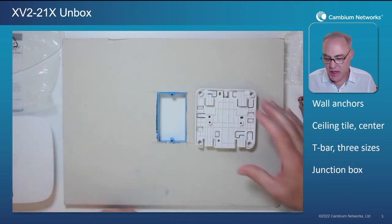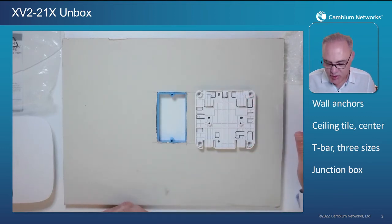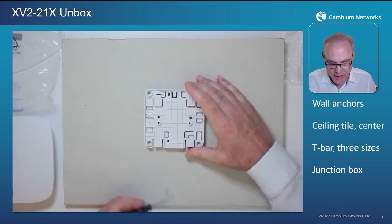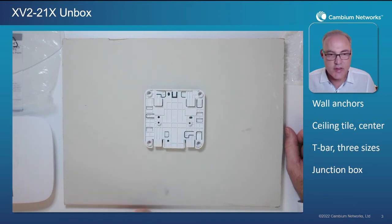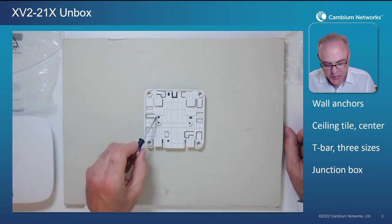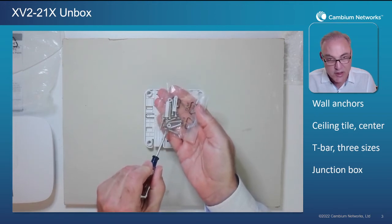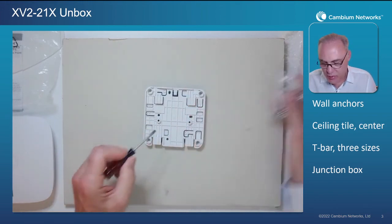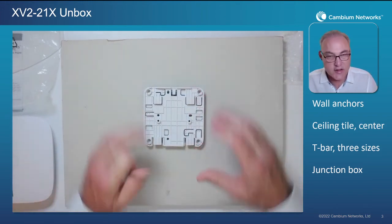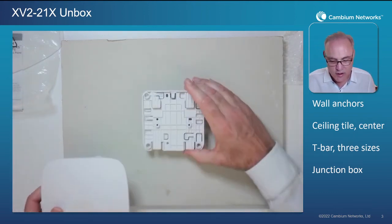But if you're in Europe, the UK, or countries that use their style of junction box, you're not out of luck — Cambium has taken care of that as well. Looking at the black plastic bracket, there's a hole pattern here that lines up with the horizontal hole pattern found in European and UK style single-gang wall plates, which is approximately 70 millimeters center to center. Again, use the nylon spacers between the bracket and the junction box, run the two included screws into the junction box, and then slide-lock the AP right onto the plastic bracket.